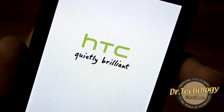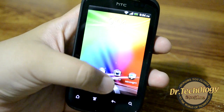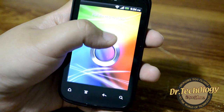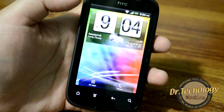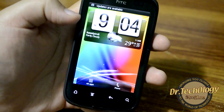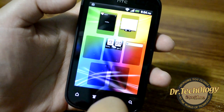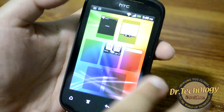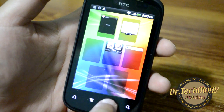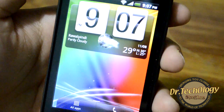Here we have the device all powered on. There's a ring animation for unlocking the device with a very beautiful animation running on screen. We have seven home screens and you can use the pinch feature to see all screens at once. The phone looks very smooth right now.